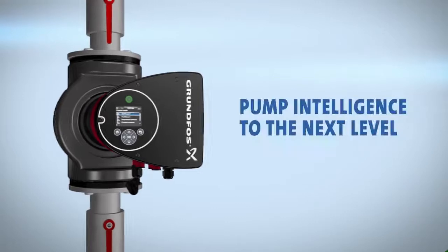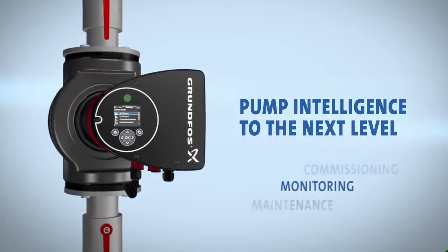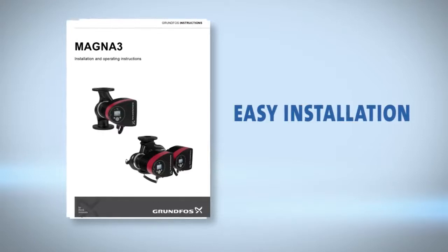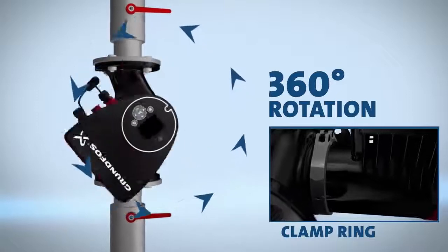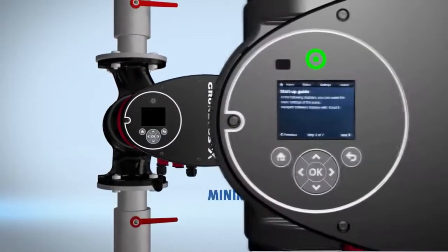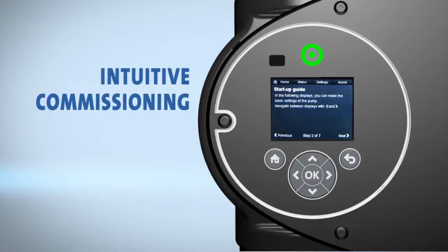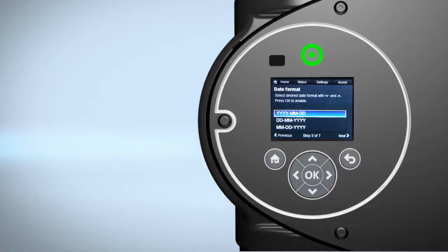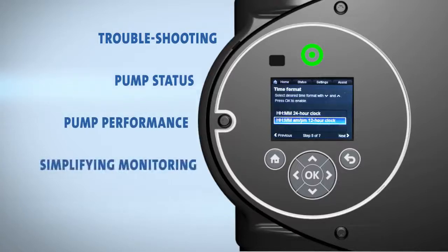The Magna 3 takes pump intelligence to the next level with features to simplify the installation, commissioning, monitoring, and maintenance processes. Easy installation and maintenance have been a primary objective in the development of the Magna 3, to save you valuable time and money. A clamp ring enables fast 360-degree rotation of the power head, minimizing installation time. An assist menu on the intuitive user interface makes it easier than ever before to install and commission the pump. The display also provides valuable information about troubleshooting, pump status, and pump performance, simplifying monitoring and maintenance.